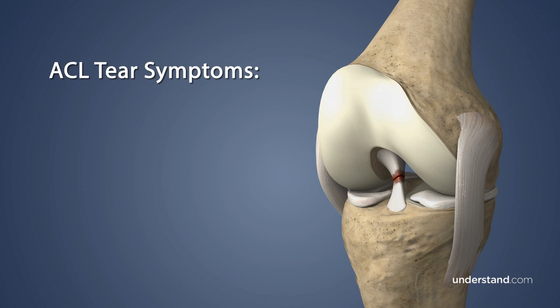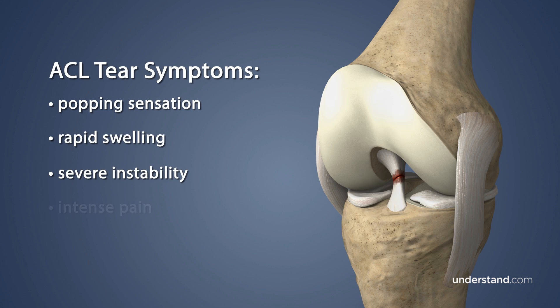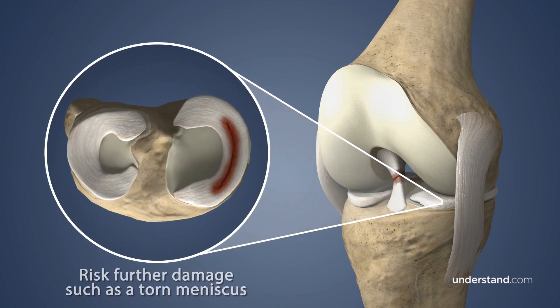A torn ACL can result in a popping sensation, rapid swelling, severe instability, intense pain, and loss of range of motion, and may increase your chances of sustaining further damage like a torn meniscus.